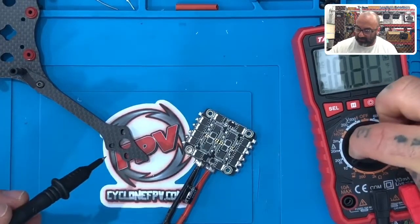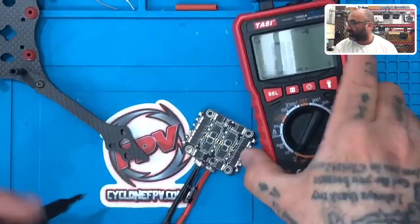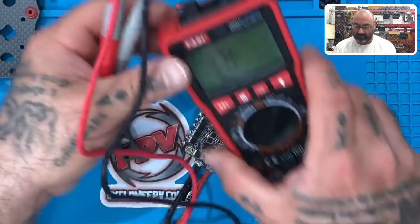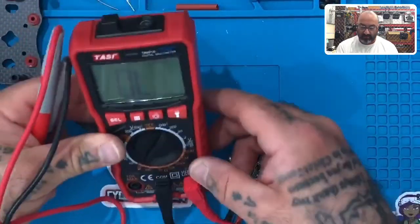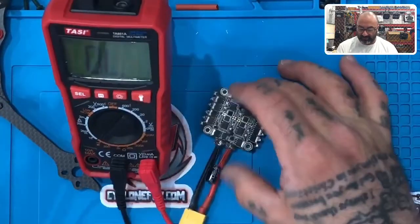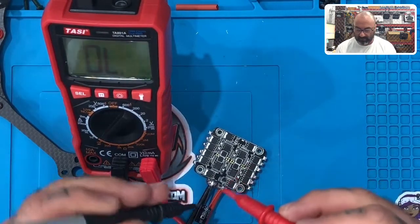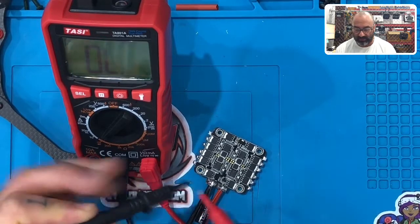I'm going to turn my meter on to the continuity setting. I know you've got a glare here, but it doesn't really matter — this is going to be a sound anyway. What I'm going to do is come in and touch the positive to the ground. If you touch them and it beeps, that means there's continuity. You don't want that.